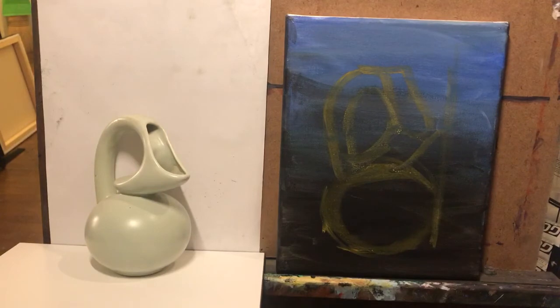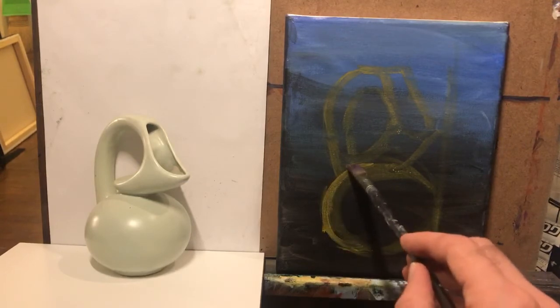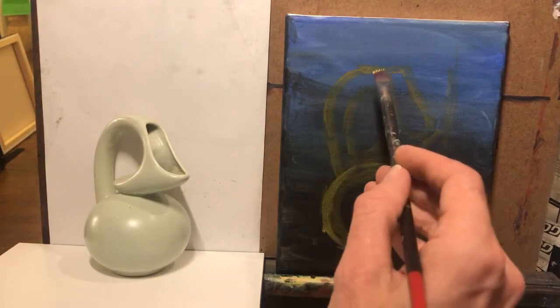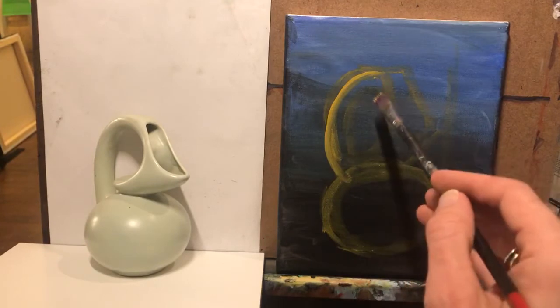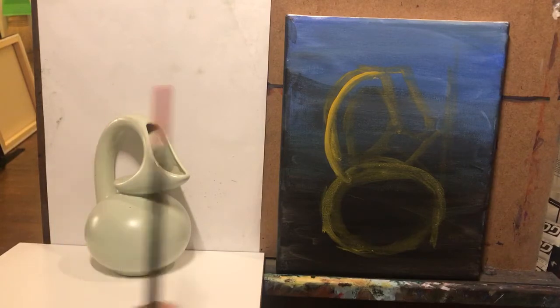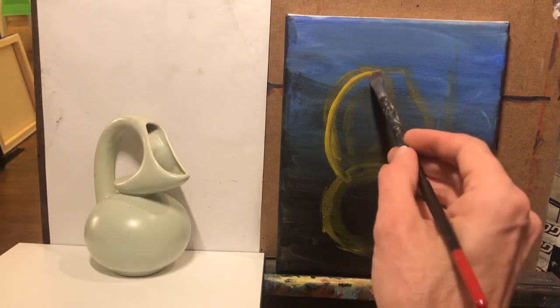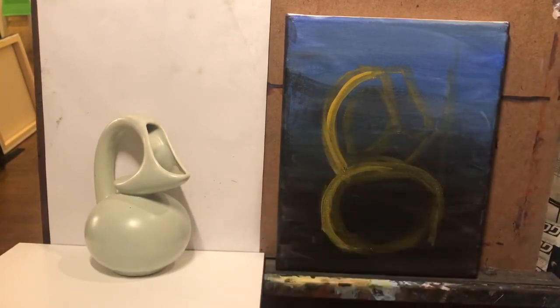I'm not committed or married to this — I'm just trying to get a sense of it. As I get more confident I'll accentuate it more and go in for stronger values. I feel like this is off, so I'm gonna cut it in a little bit. What comes out further — the handle or the side? The side does. I don't really want to exceed my boundaries, so I'm gonna cut this in and bring this out.